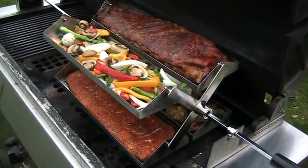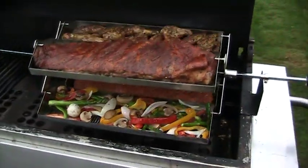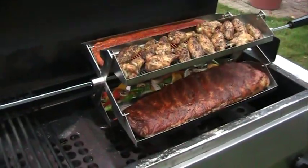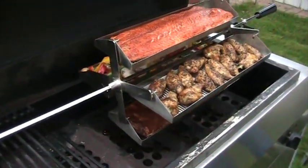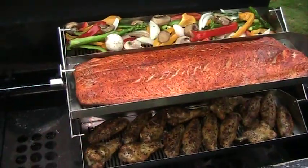It really fits on the grill very easily. It attaches to the spit rod, you turn on the motor, and it just rotates like a Ferris wheel. I think the pictures show how nice the food looks.